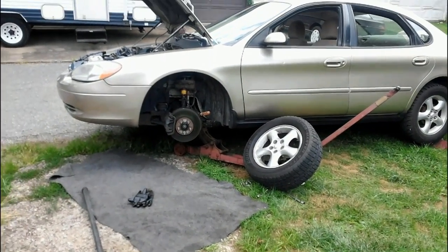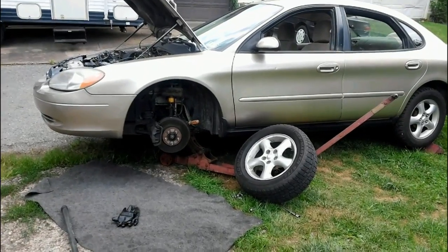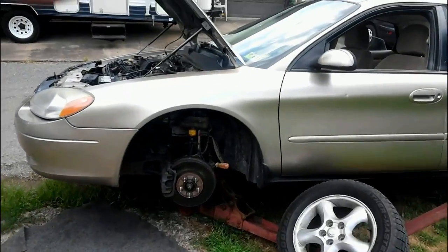Hello, YouTubers. A little update. This is my 2001 Ford Taurus. It's got 130,000 miles. I redid the transmission and it's been running great.